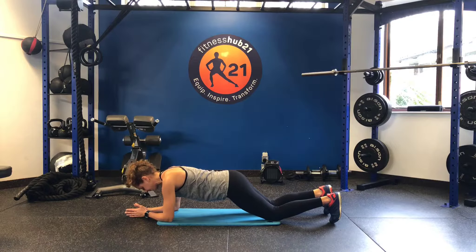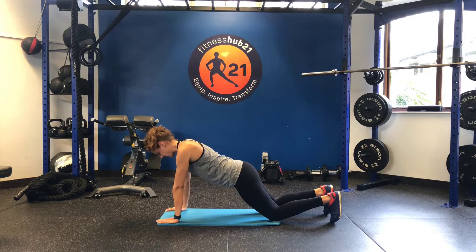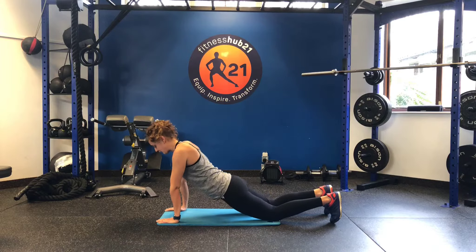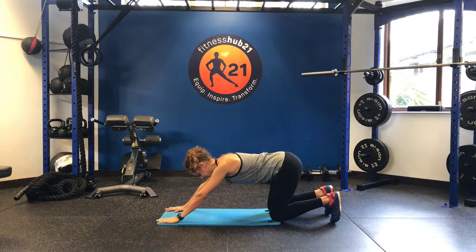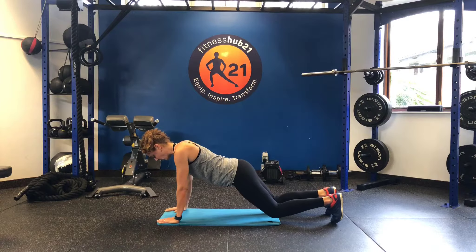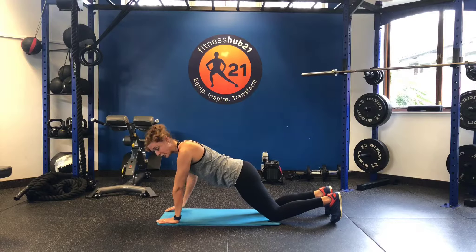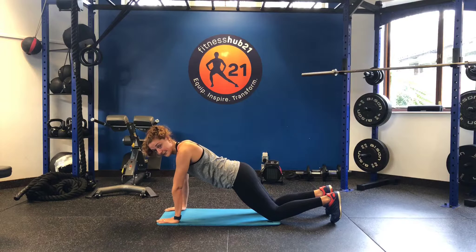To advance it, you might come up into a push position. So you're still in a kneeling plank, but now you're in a push position or a tall position. Same thing — not dropping the hips back, not sticking the bum back too far. All the weight on my hands. Tuck the pelvis in slightly and try and focus on bracing through my abs.